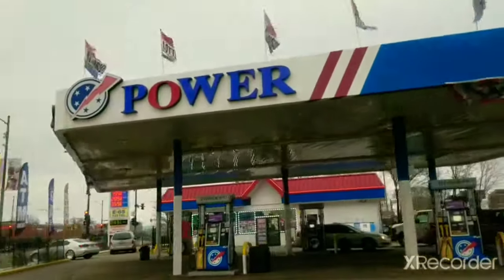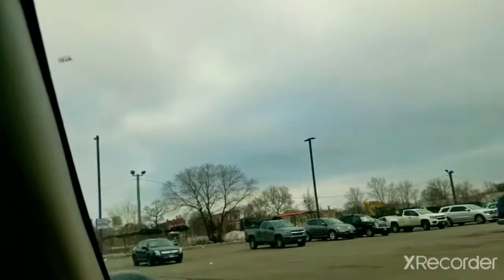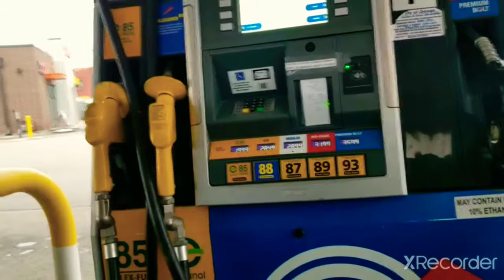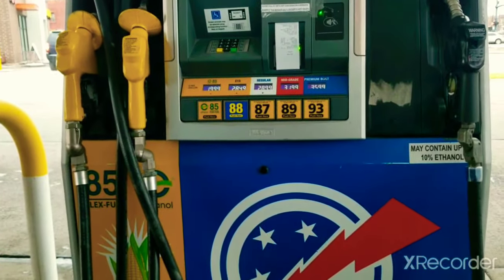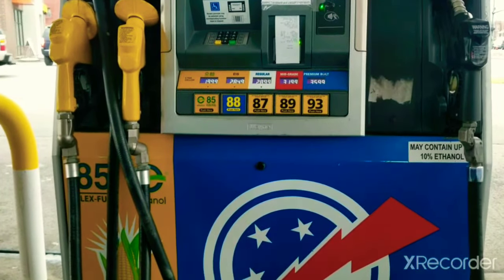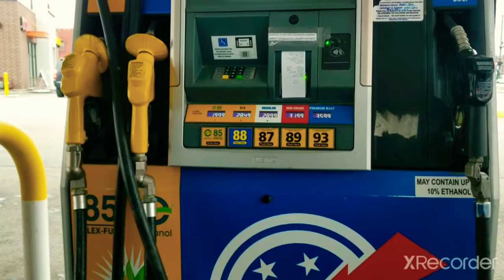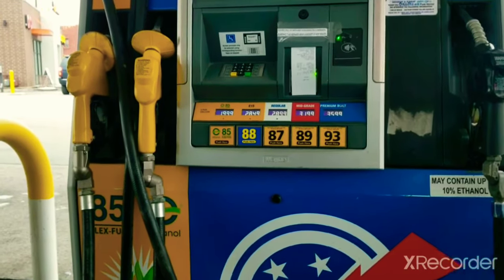I just pulled up to a gas station called the Power Gas Station that has E85. Here's the E85 pump — you can see where it says 85. The '85' in E85 stands for the percentage of ethanol by volume with gas, so it's 85% ethanol and 15% gasoline. You can also see where it says E15 — that's another ethanol option.